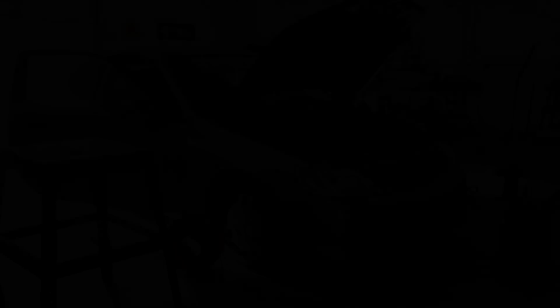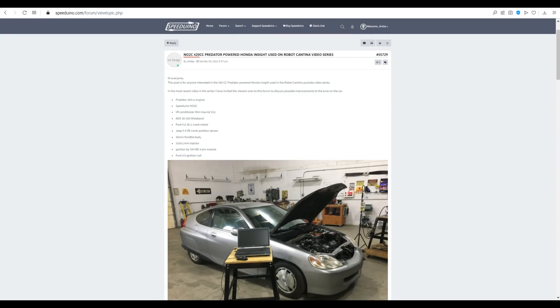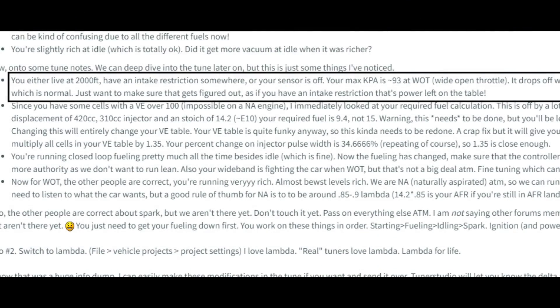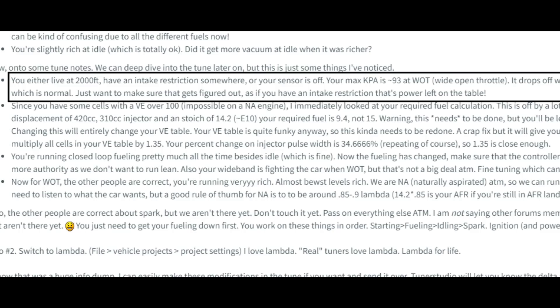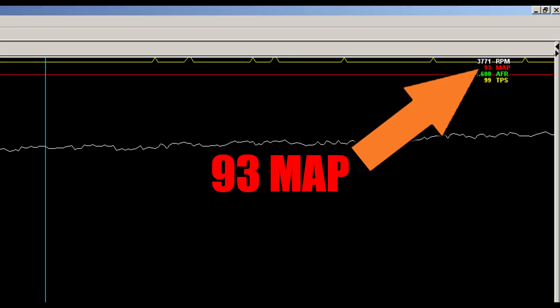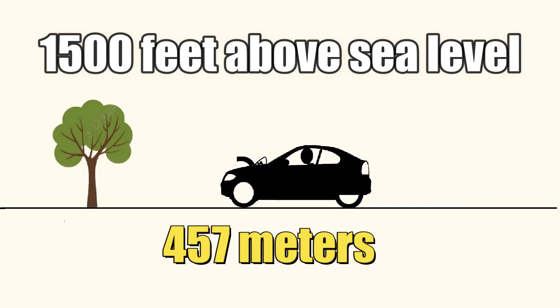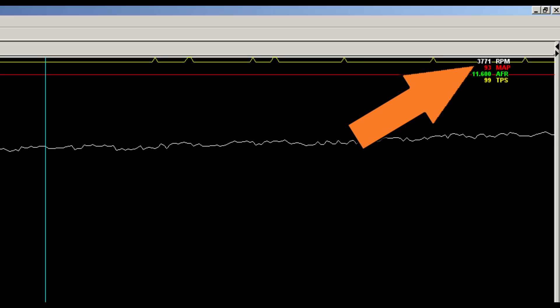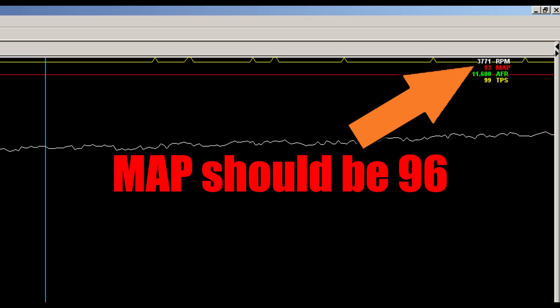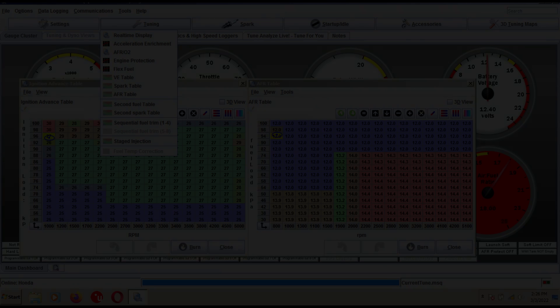If you recall the last time we fooled around with this car, I invited anyone who was interested over to the Speeduino forum to help tune the car. There was a lot of great advice, and today we're going to take care of a few issues. The first issue discovered was the MAP sensor was reading lower than expected — this is a pretty important sensor as far as fuel calculations go, so it's a good starting point.